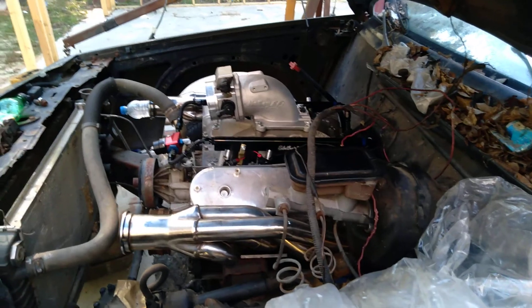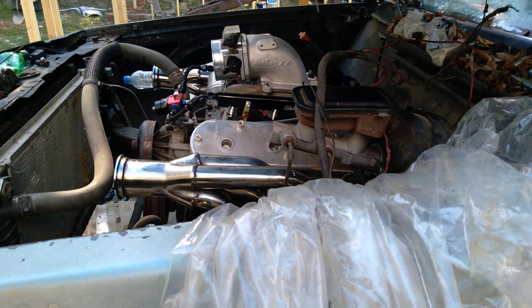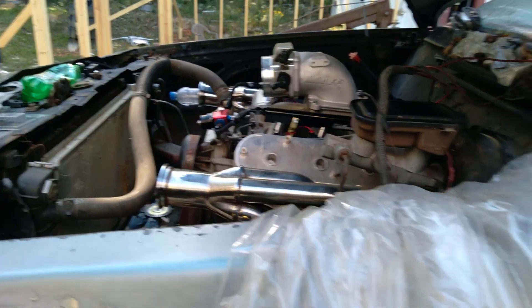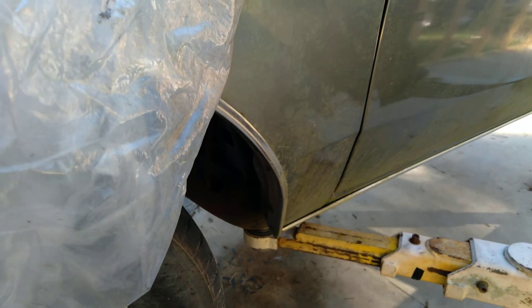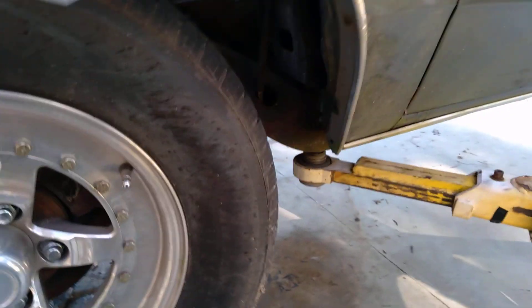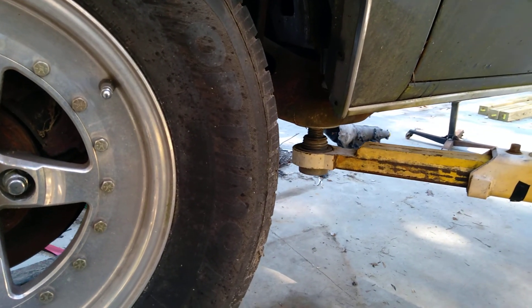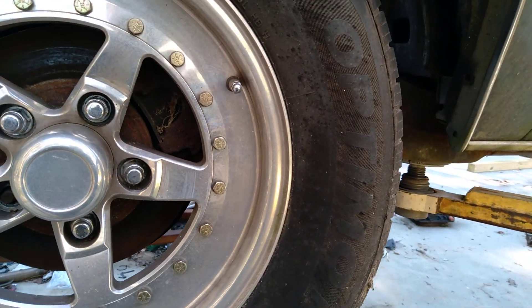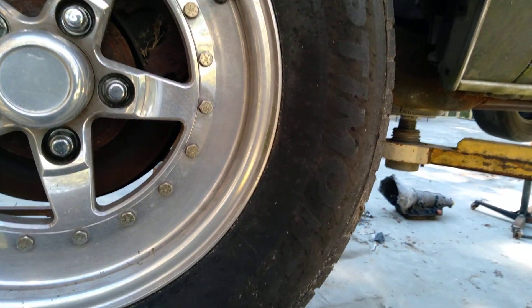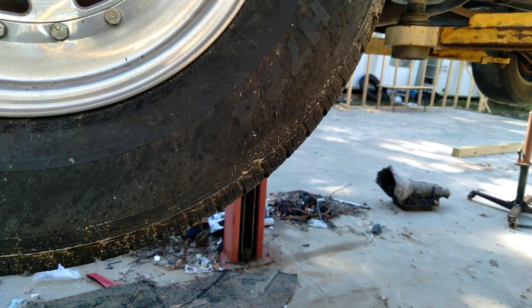I already ran the fuel lines — it's a 10-to-six feed. The return line I still need to run to the back of the tank; I'm going to use completely new lines so I won't worry about contaminating those high-dollar 1,650 injectors from Fuel Injection Clinic. This car is actually in good shape as far as rust — there's not a lot. I'm going to clean it up today; I bought a wire brush, going to chassis paint the bottom of it. It's been sitting for years.